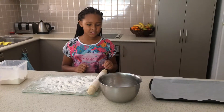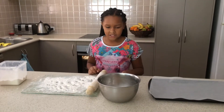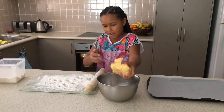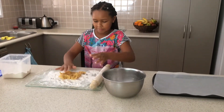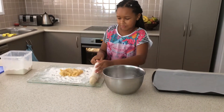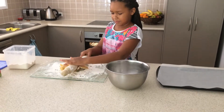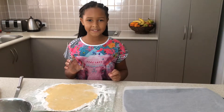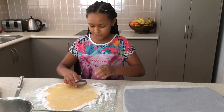Now we are ready to roll our cookie dough out. Put some flour on the bowl so it doesn't stick to it. Now we are going to cut the cookie dough and then we're going to stick it in the oven with adult supervision.